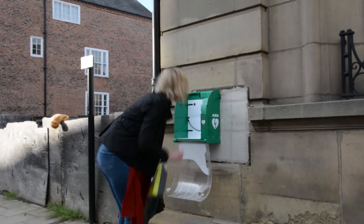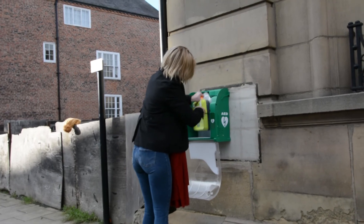The alarm will sound for three minutes. To stop the alarm, you need to close the cabinet.